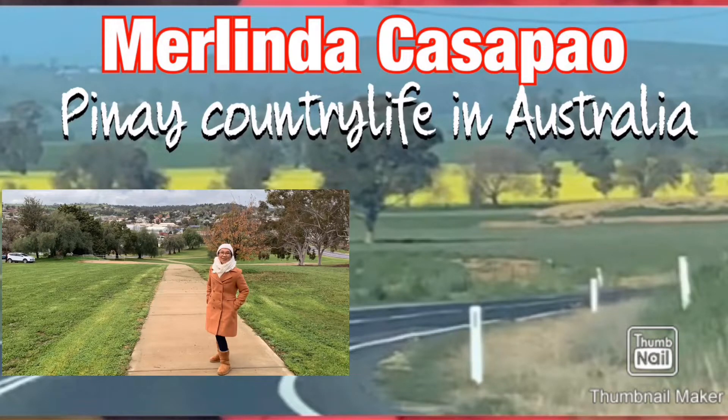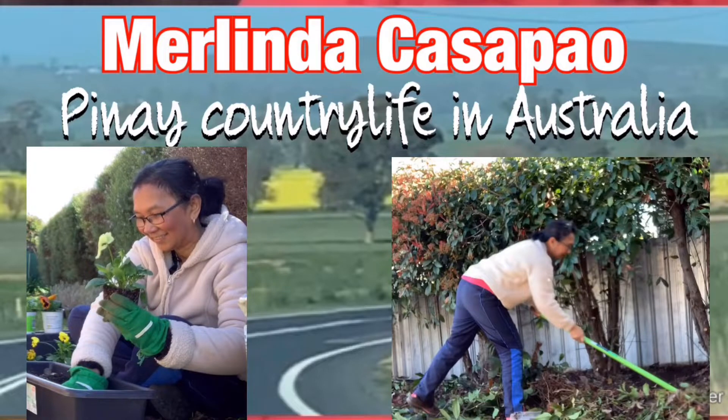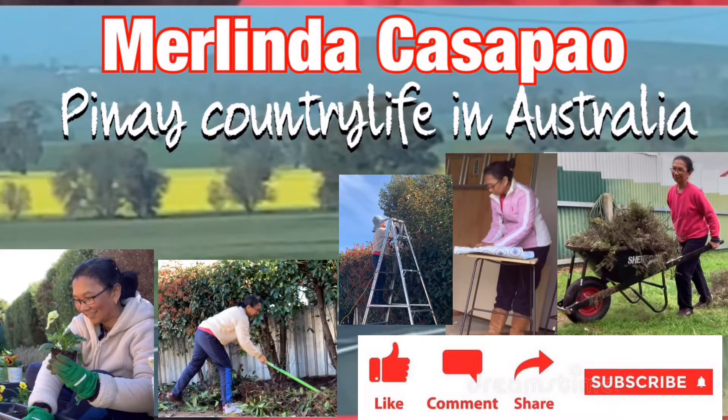The sun is up, it's a beautiful day. My beginning will be as bright as the sun. Come on, you come along, and it feels so bright. It's like luck is raining on me. Welcome to my channel. This is Merlinda Kasapaw, your happy gardener living in the countryside of Australia.